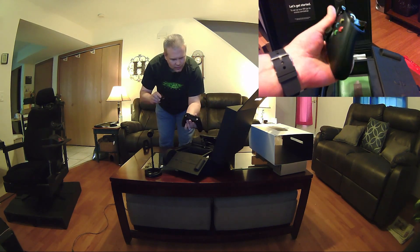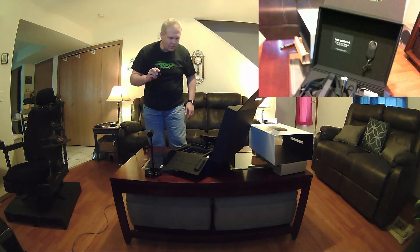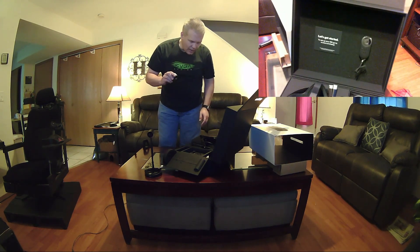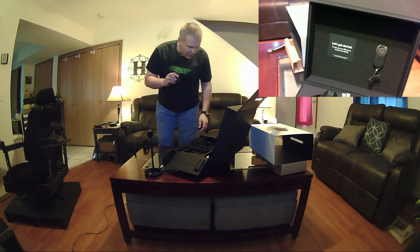That feels good. I've been using the Xbox 360 pad for the longest time, so never have done the Xbox One, but it looks like it's a nice layout.